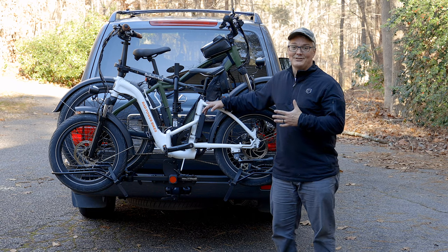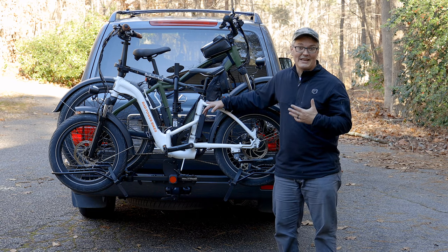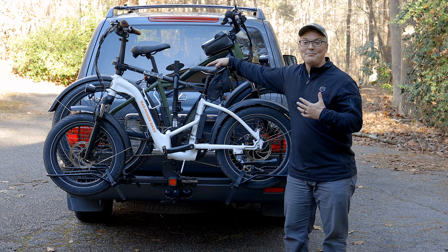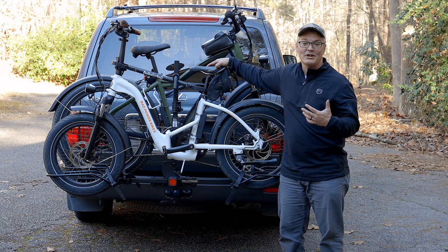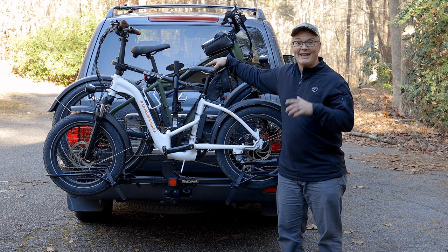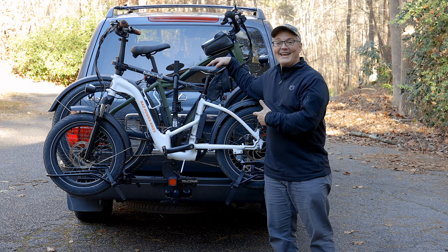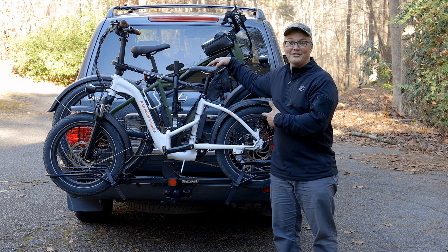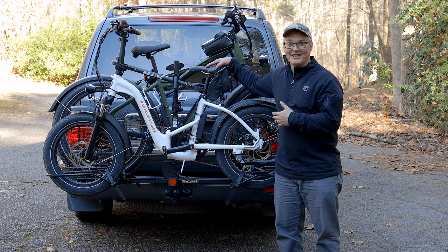The forces applied to a rack are a square of the difference in weight. My wife's 69-pound Rad Mini Step-Through 2 actually exerts nine times the forces of her old conventional mountain bike when bouncing around on the back of a truck. Hollywood Racks engineered this rack in several different ways to be able to handle not only the forces of one heavy e-bike but two heavy e-bikes.